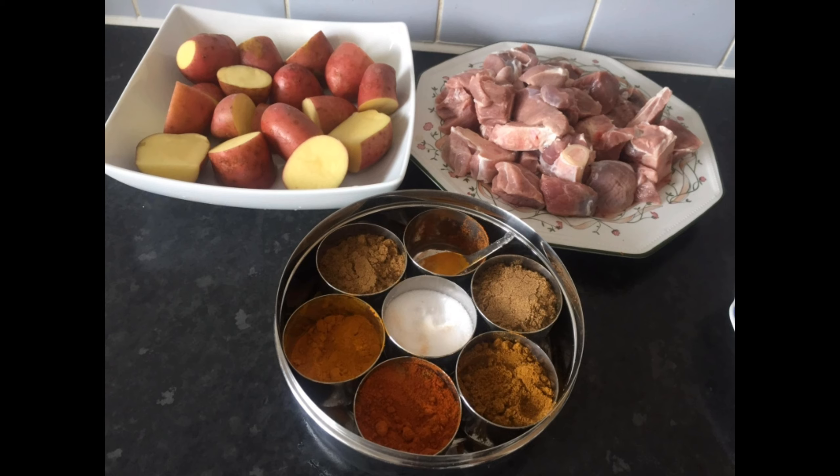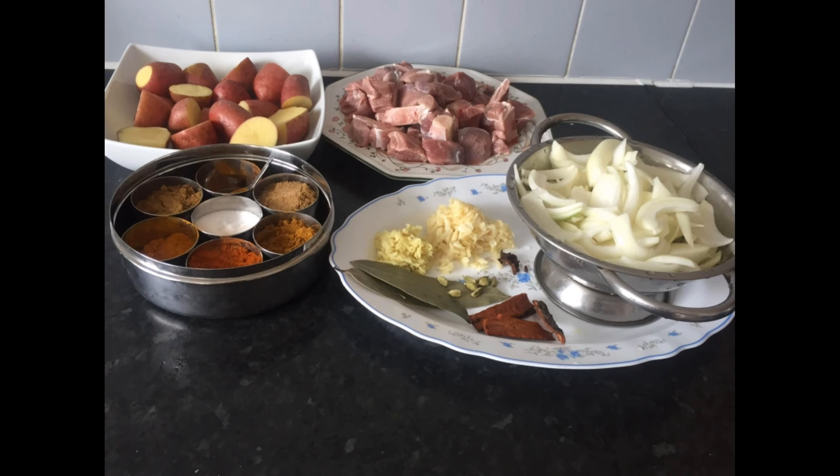I am going to use the spice powder. 1 tablespoon of juice and 1 teaspoon of juice, one tablespoon of oxygen, one tablespoon of black lupa.